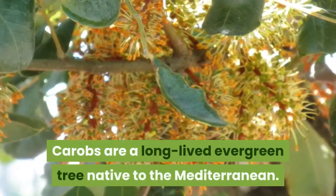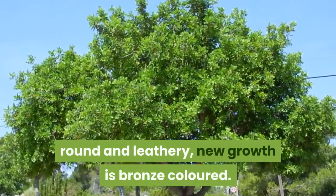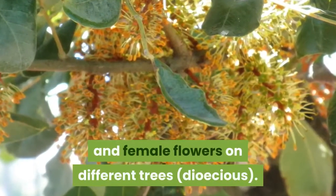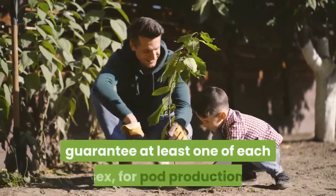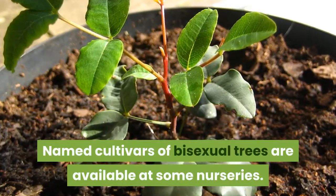Carobs are a long-lived evergreen tree native to the Mediterranean. They have dense foliage — the leaves are shiny, green, round and leathery, with new growth being bronze-colored. Carob flowers in summer with male and female flowers on different trees. Planting at least five trees will usually guarantee at least one of each sex for pod production. Named cultivars of bisexual trees are available at some nurseries.